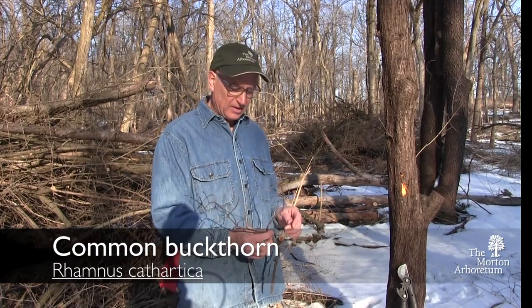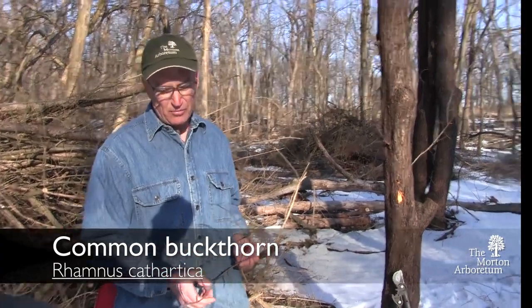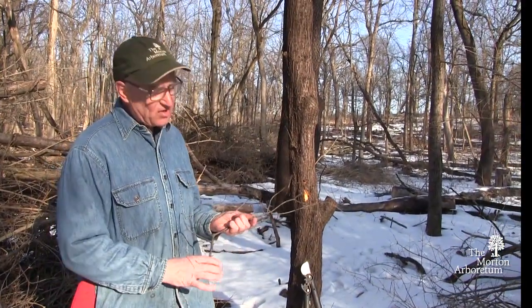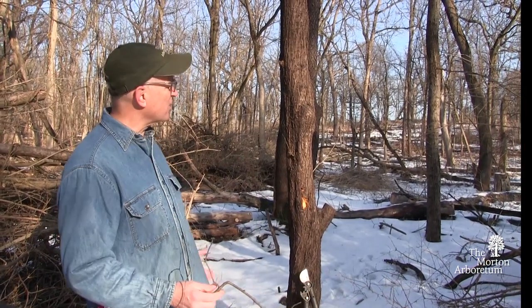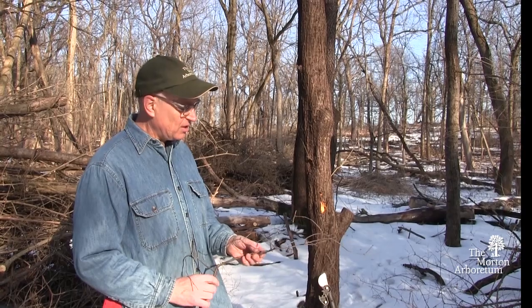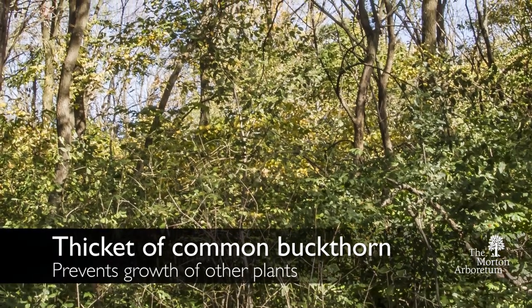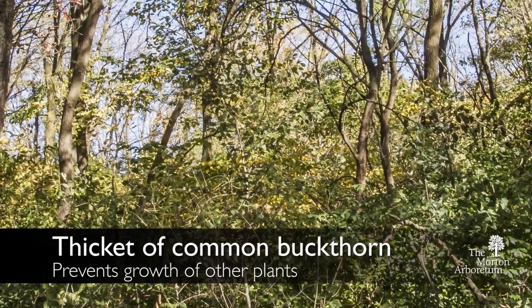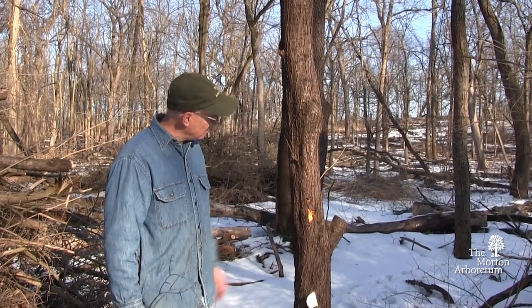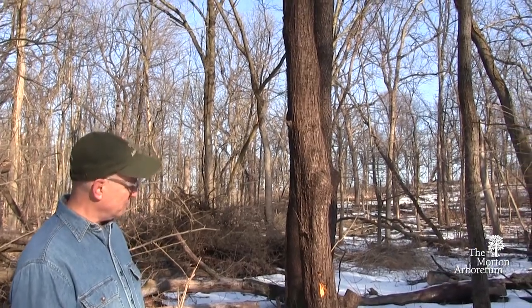This is common buckthorn, one of our invasives in our area, scientific name Rhamnus cathartica. It's quite invasive, usually in our lower areas like we are here, where it's kind of wet, wetter, marshier areas, and it does especially well in them. It'll form very, very tight thickets of everything from three to four foot high to a plant like we have here that probably has a six inch diameter, 25 to 30 foot tree.